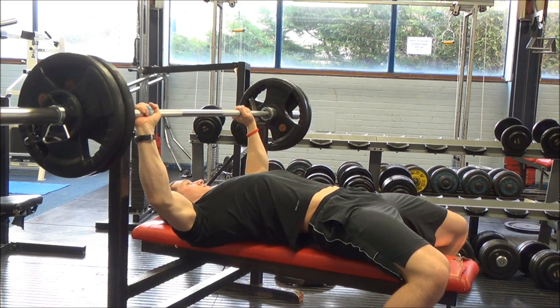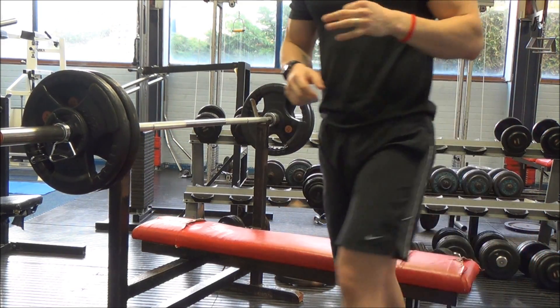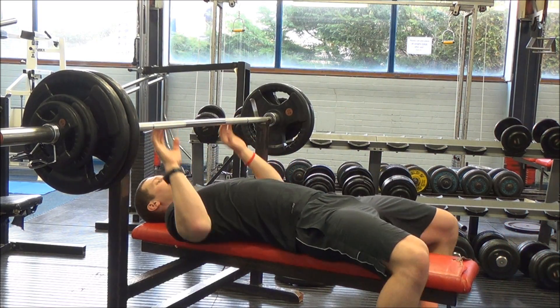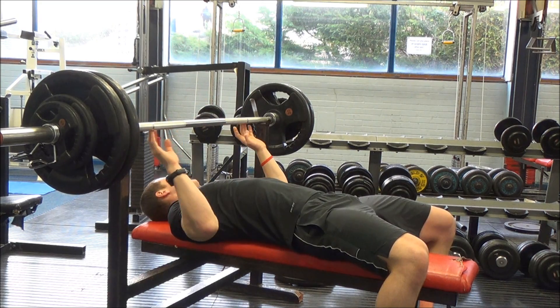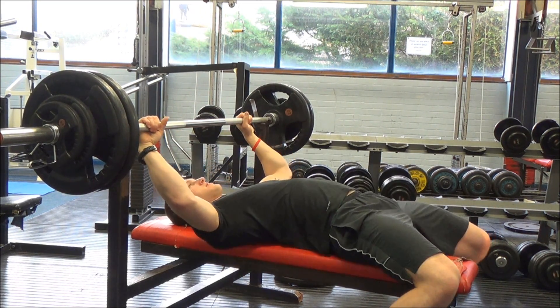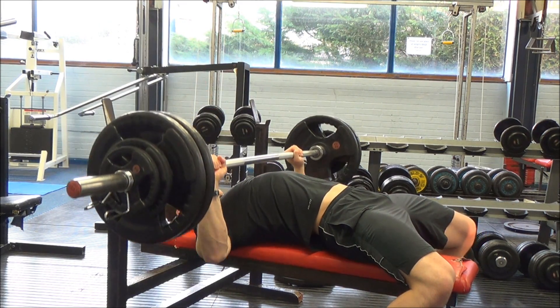This is my first single of the session — 226 pounds, 102.5 kilos — and it felt fairly easy. A little side note: I cut my finger the other day on a cupboard, and it kept coming open and bleeding everywhere during the session, so I was trying to avoid squeezing it on the bar, which made it a bit awkward.